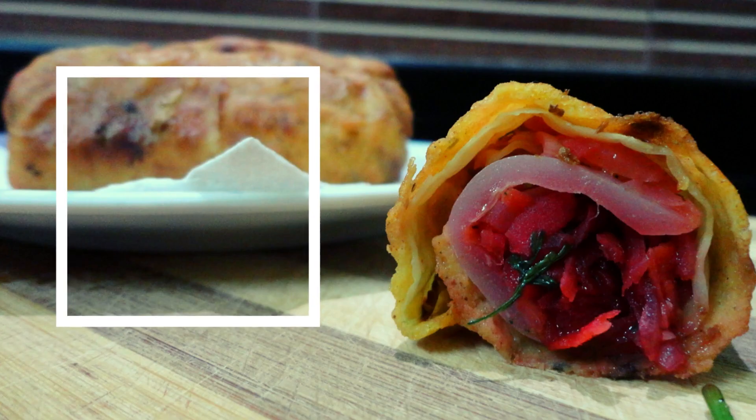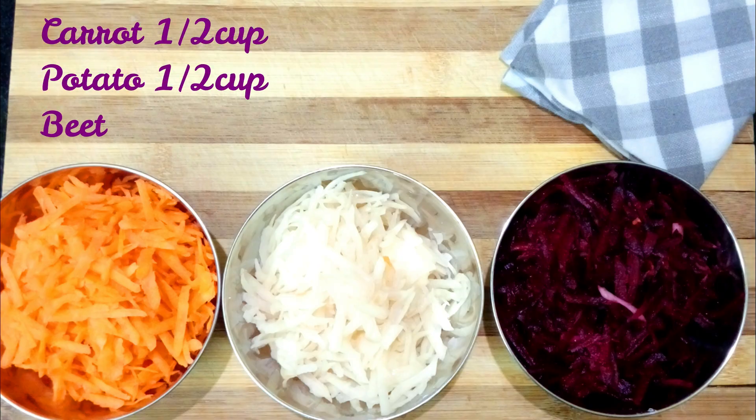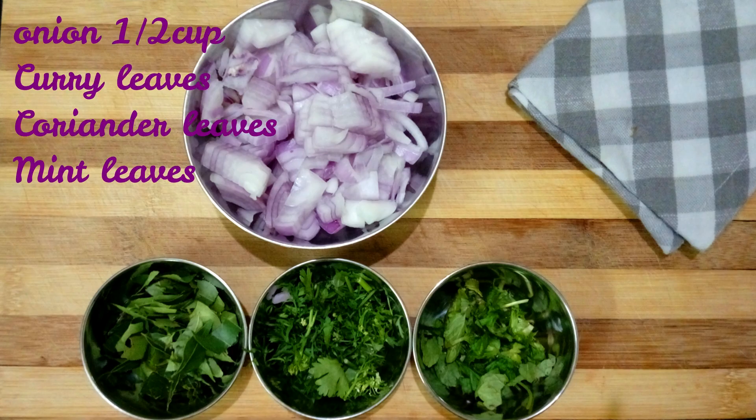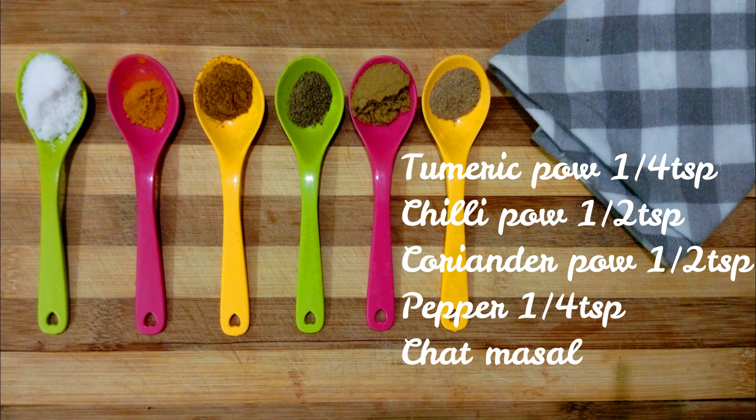Hey all, welcome to my channel Basic Ingredients. Today's recipe is a perfect tea time snack — veg rolls without using maida. You will need: carrot half cup grated, potato half cup grated, beetroot half cup grated, onion half cup chopped, curry leaves, coriander leaves, and mint leaves, with some spices — turmeric powder, red chili powder, coriander powder, pepper, chat masala, and salt.